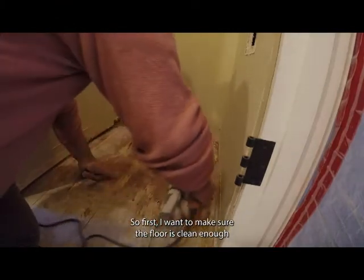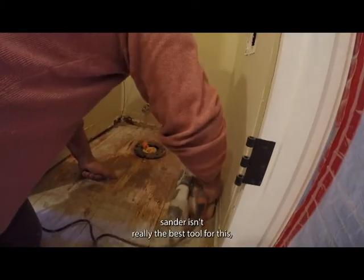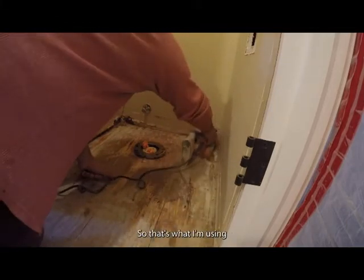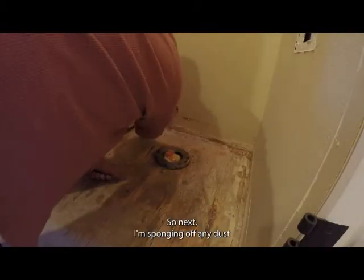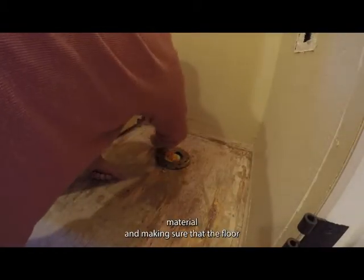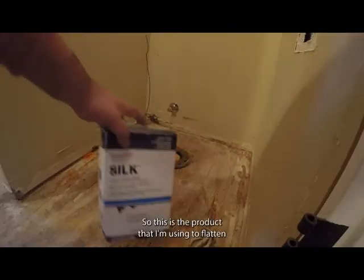First, I want to make sure the floor is clean enough that I can bond to it. A belt sander isn't really the best tool for this, but it's what I had in my van, so that's what I'm using. Next, I'm sponging off any dust material and making sure that the floor is clean and just a bit damp.